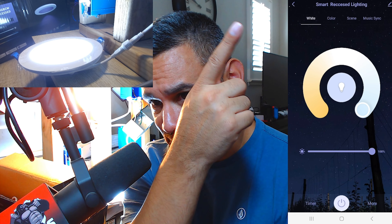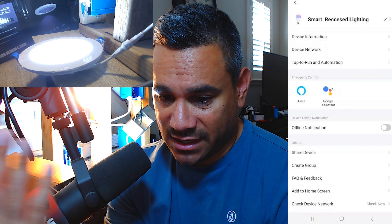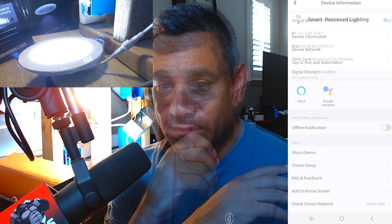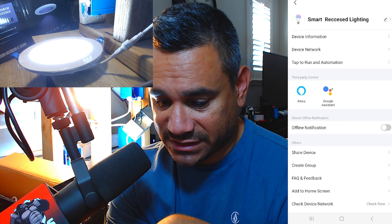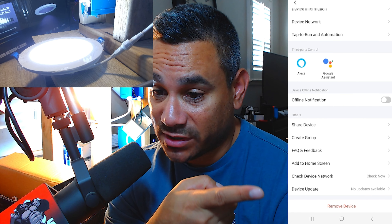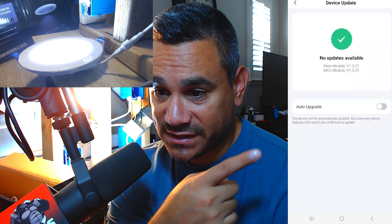Let me come here to my phone. You can see here — I'm going to come up to the top where it says 'Smart Recess Lighting,' so I'm going to click on this. Here's all your information. We're going to check out Device Information. This gives you all the stuff you need to know — it has everything about your network and all that. Towards the bottom you can do a Device Check, which is important, and then there is Device Update.